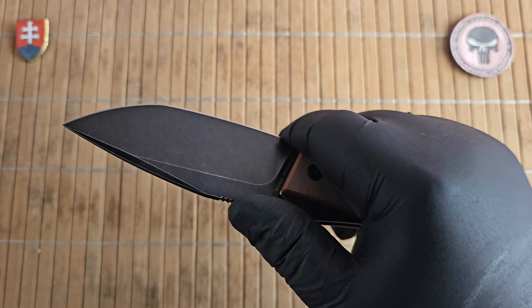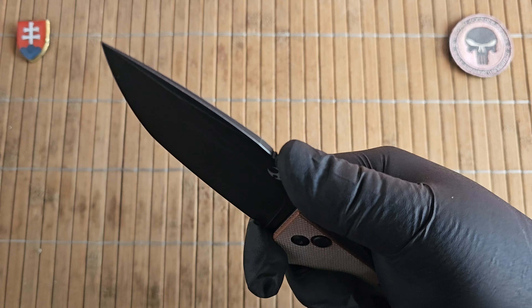This is how it looks like in my exercise hand. It has a nice forefinger choil so you can choke up, and nice functional jimping on the top.